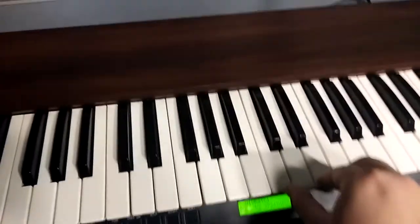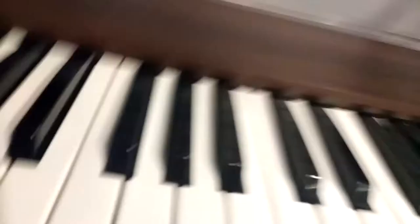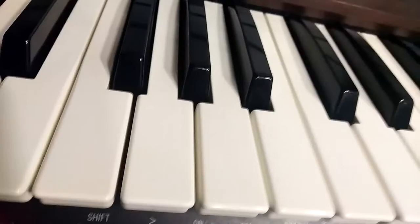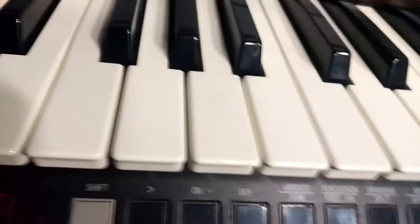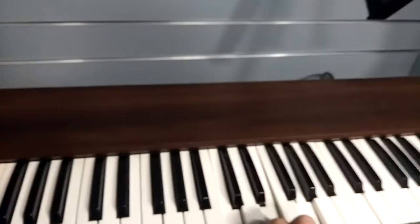It doesn't have the same key feel as a traditional Hammond, but one thing is for sure — the Leslie switch. It's like a button that you push. So I'm going to play a chord. You can tell it starts to get faster.